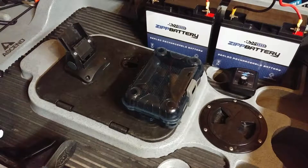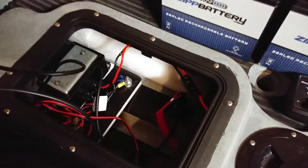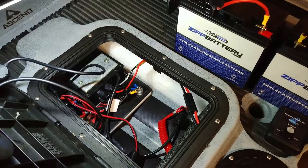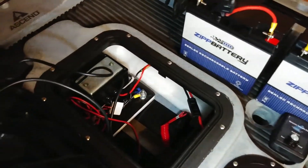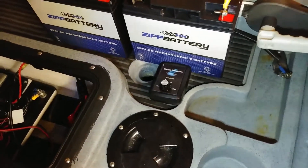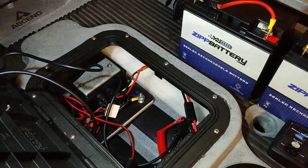A quick video on my Ascend 12T trolling motor. Inside the hatch, I keep the PWM.